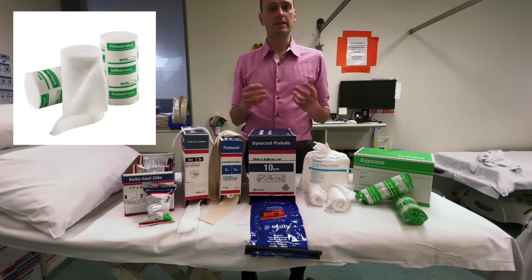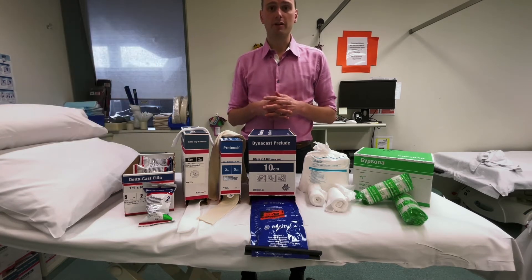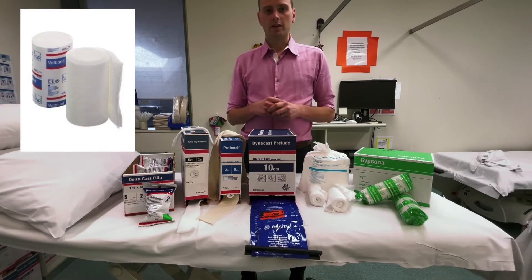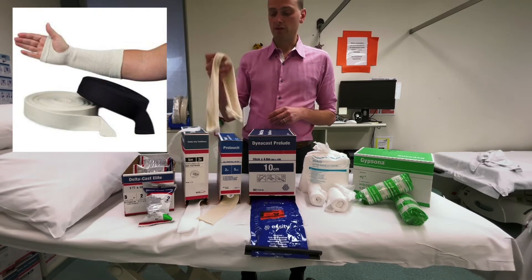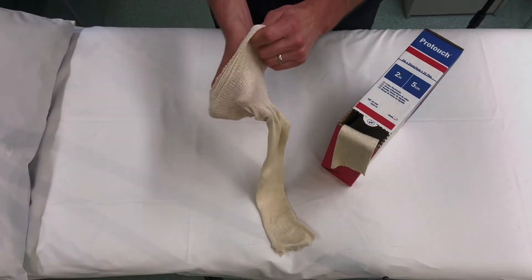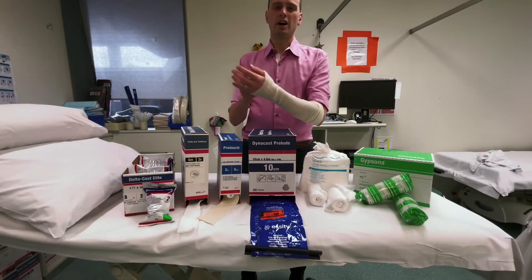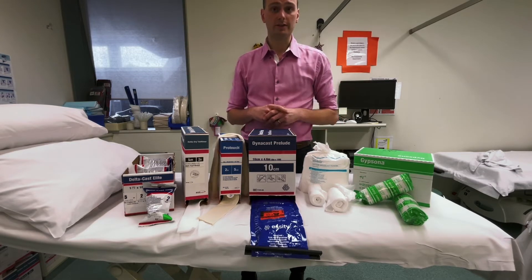The other options are Softband, which is a synthetic version that is slightly thicker and perhaps holds reductions less well, and Valband, which doesn't tear so well. In plaster technicians' hands you might also see what's called under-padding or stockinette — a cylinder of material used to protect a whole limb in one easy placement. I typically don't see this used much in emergency departments or theatres, but it is used in fracture clinics, for example.